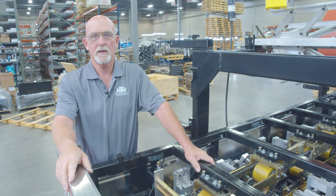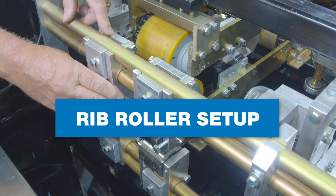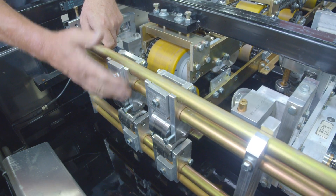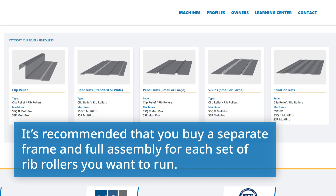This is Chuck Burch coming to you from New Tech Machinery, and today we're working with the SSQ and the bead roller set. Today we have the standard bead roller in here, but this frame will accept all the different rollers that we have for you to use.